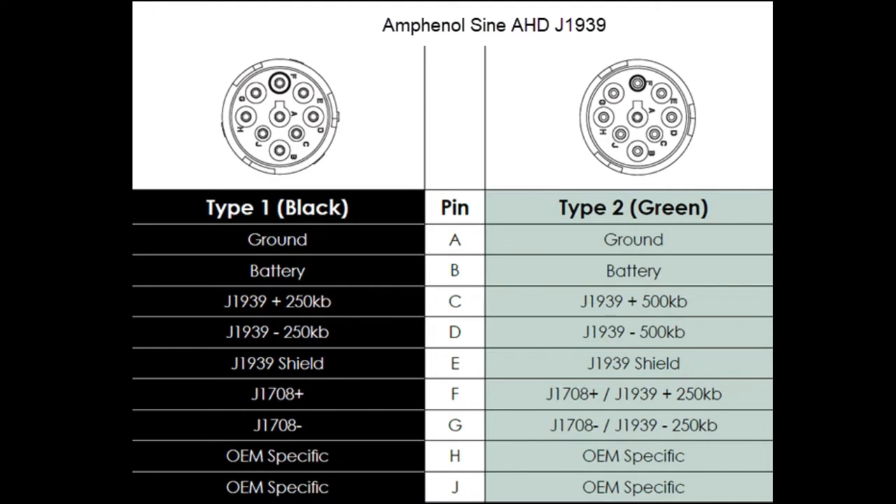The green plug on the right will only work properly with the Nexiq Link 2. If you use the old Link, you have to have an adapter plug that plugs into the green plug — the other end is a black plug — and that swaps the pins internally. The Link 2 is able to automatically, because it's considered smart, switch between the old 250 kilobyte or the new 500 depending on whatever the system is broadcasting.